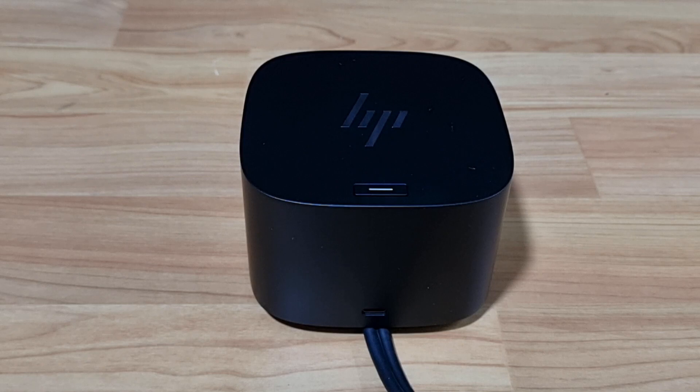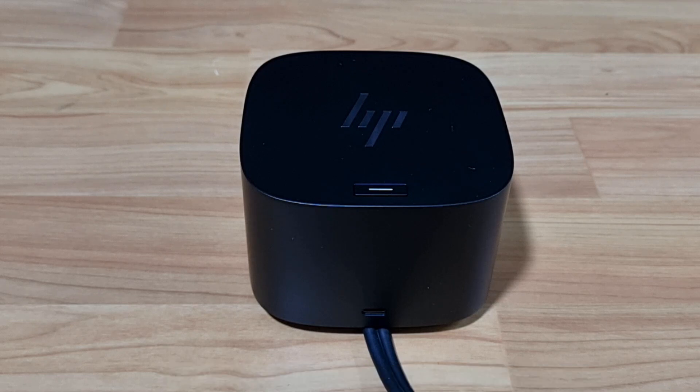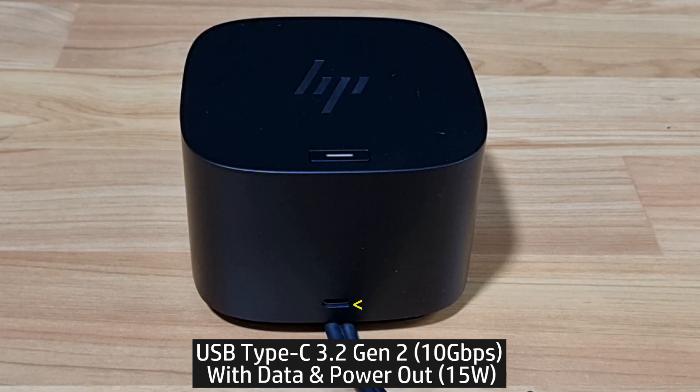Looking at the top, you've got the mechanical power button with LED indicator to power or to wake up the host system. Looking at the front, you've got a USB-C port with data and power out of up to 15 watts.